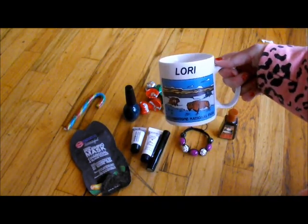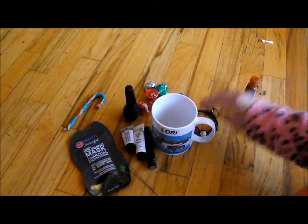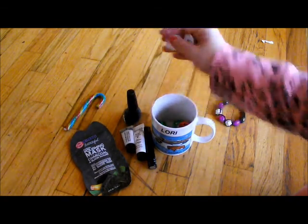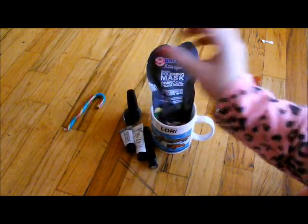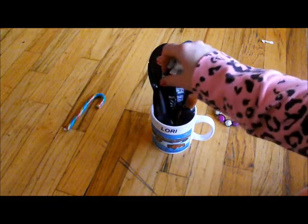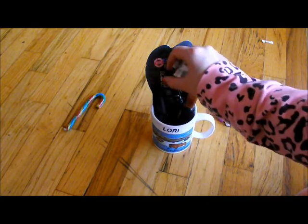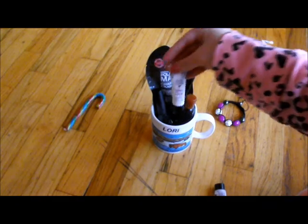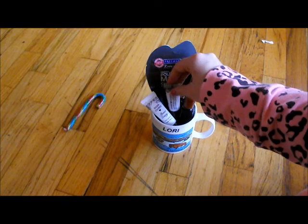So you're going to need your personalized cup. You're going to fill the bottom with chocolate. First thing you're going to put in is your mask and your bigger products — so your nail polish and your sanitizer. This is a sample size mascara, we're going to put in here. You're just going to set it anywhere.